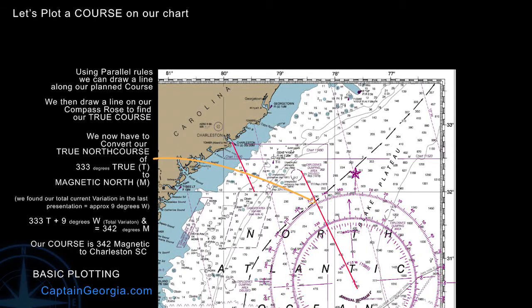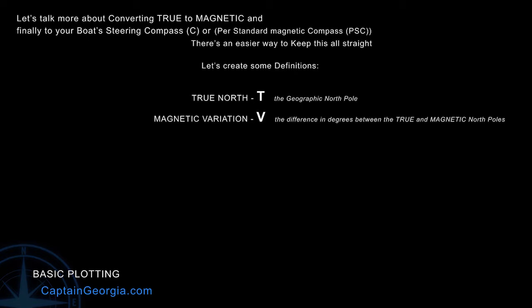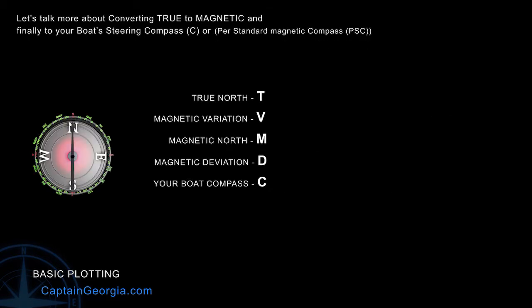Let's take a more in-depth look at how to convert from true to magnetic to our ship's compass. A few definitions: True North, T, is the geographic north pole. Magnetic variation is the difference in degrees between true north and magnetic north. Magnetic deviation, D, is the difference between magnetic and your ship's compass — the metal and the magnetic field around your boat affects your compass, so there is a difference between magnetic and your compass readout. T, V, M, D, C — this is very good to memorize. When you do a conversion, take a piece of paper and write T, V, M, D, C, then plug in the numbers.